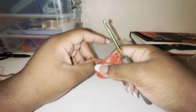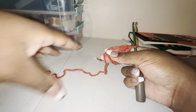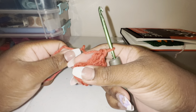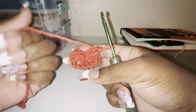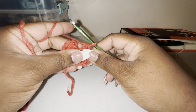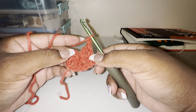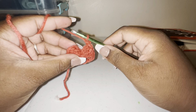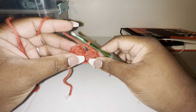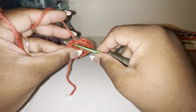Now we're going to close up. Then we're going to chain two, chain three — one, two, three — and then slip stitch into the top of the chain three that we did to start off, which is right here.